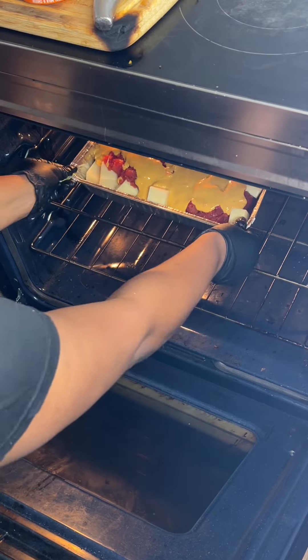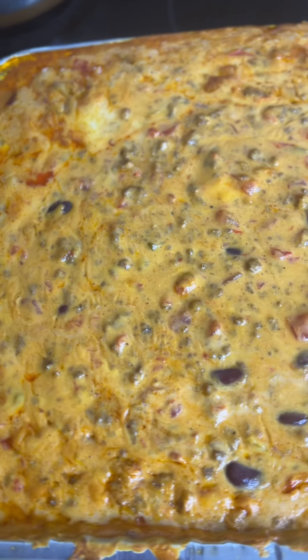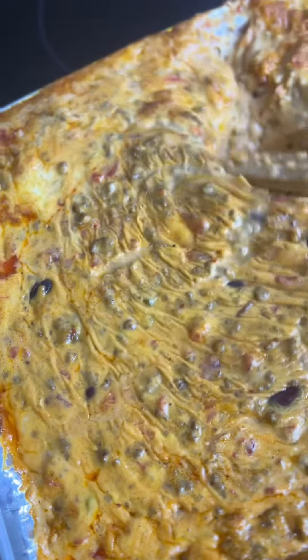I ain't finna hold you — look at that when it came out, y'all! You can't tell me you ain't about to go to the store and get you some ingredients to make this Rotel dip. Look at that, honey!